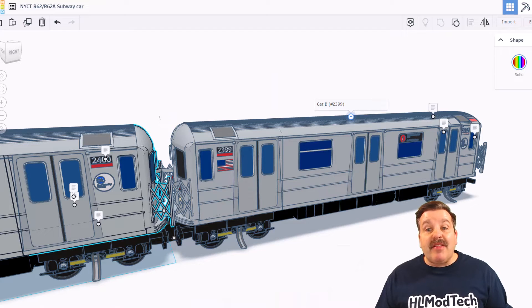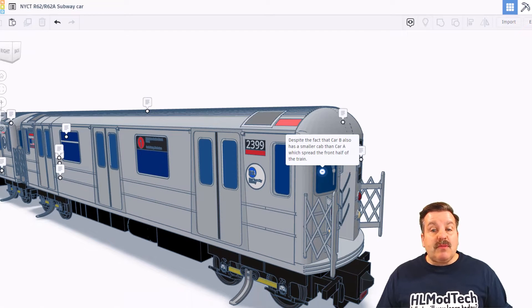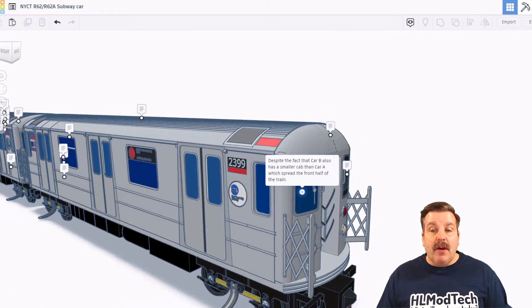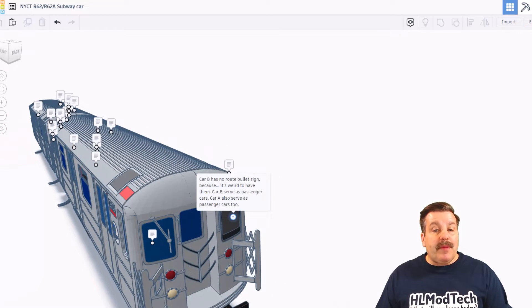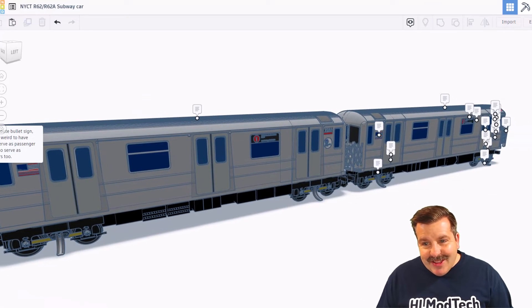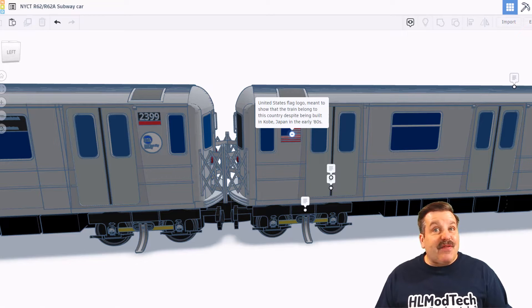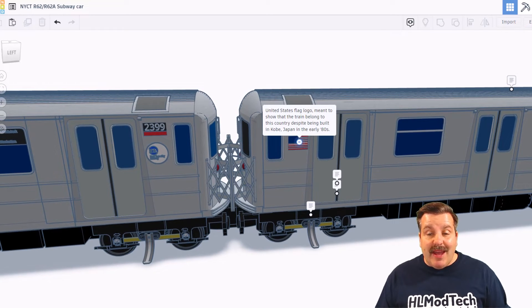As we slide back, this is car B, which is number 2399. NanoRay notes that there's a little mistake here — car B does not have the pink stickers on the roof. Only car A has them, and it's probably to distinguish the difference. Car B also has a smaller cab than car A, which is in the front half of the train. Note also, car B has no route bullet sign because it's weird to have them. Car B's only job is to serve as a passenger car.